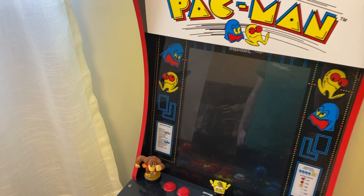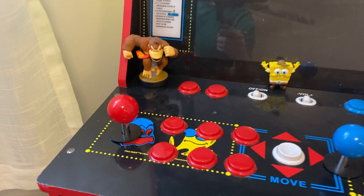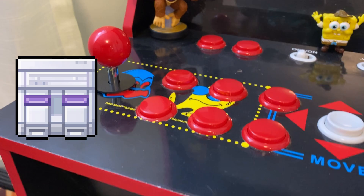How I took a very used and arguably broken Pac-Man 1-Up arcade cabinet and turned it into a two-player RetroPie cabinet that could play arcade games as well as NES, Super Nintendo, and even 64 titles.